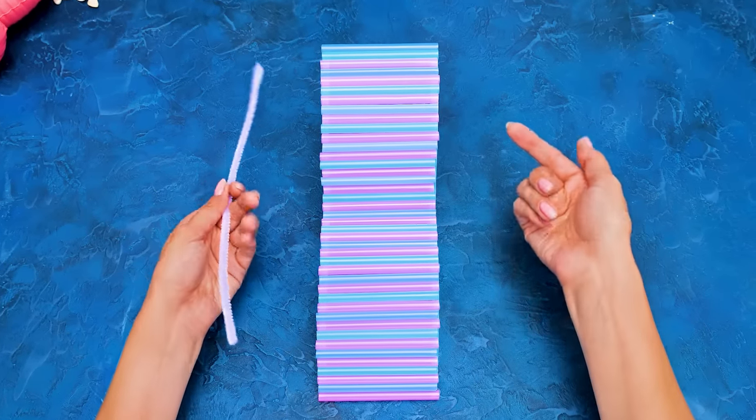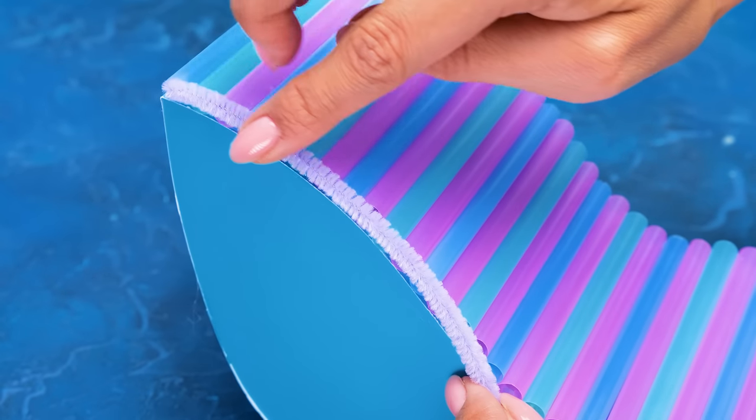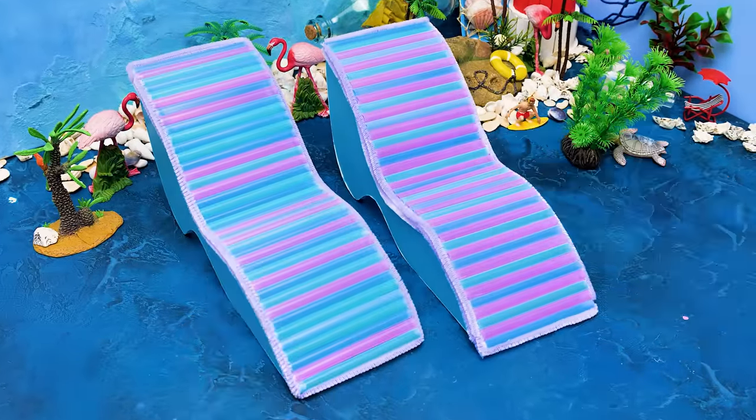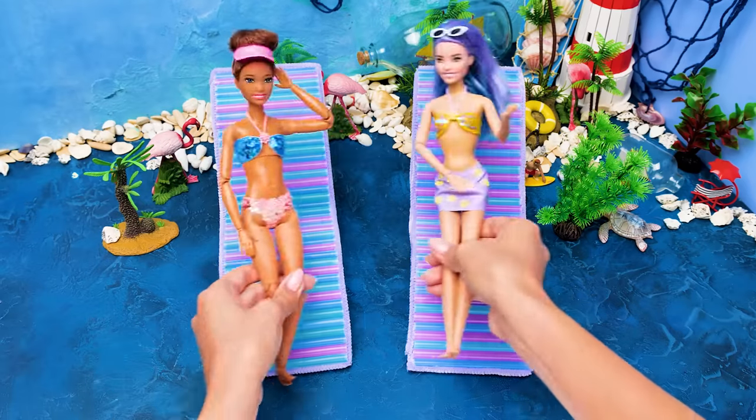We'll add decor to the sides using this tiny piece — just glue it alongside the chair like this! And it's done! The dolls can sunbathe again! Let's go! Me first! No, it's mine! That's the mood!